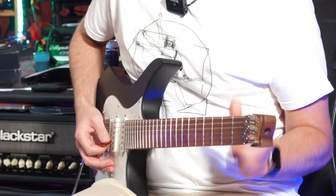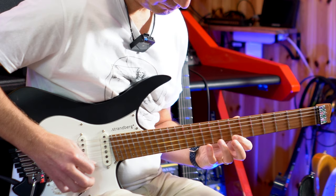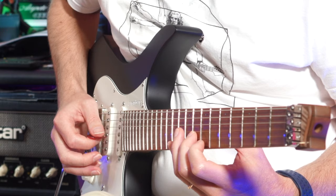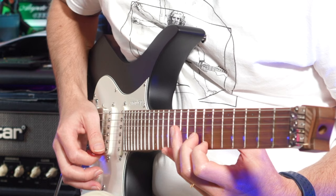Therefore the suggestion here is just to practice these two strings. The most important thing to learn here is the right hand. I'm showing you how I'm picking, but obviously you can find your own way. Basically I'm using speed picking: down, down, down, up, down, up.